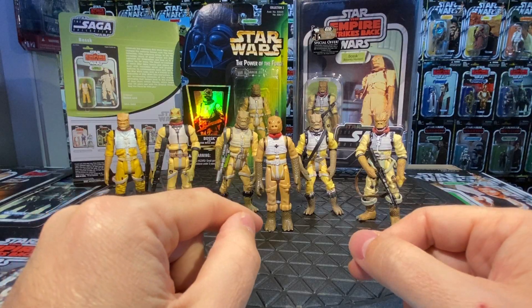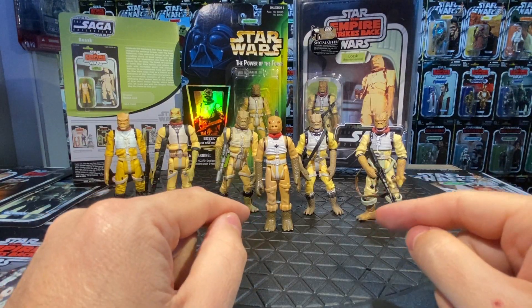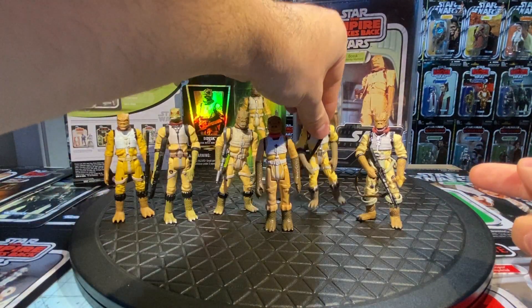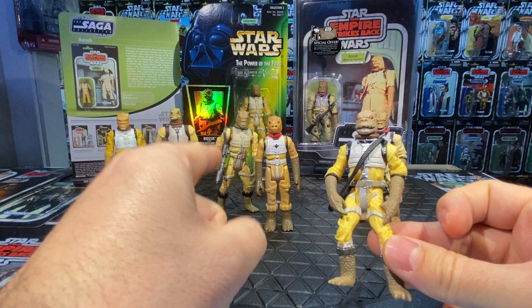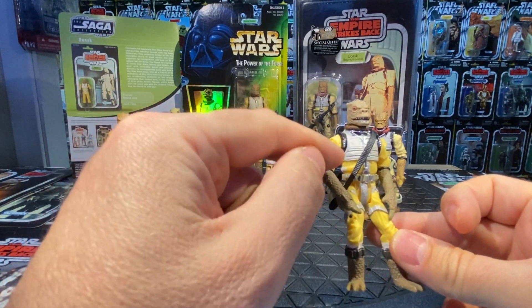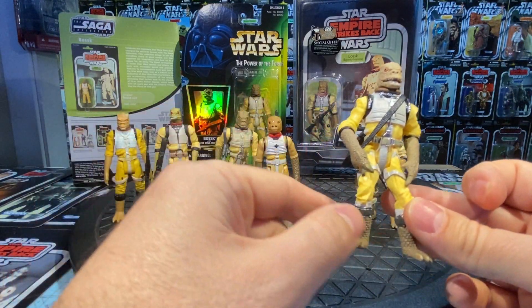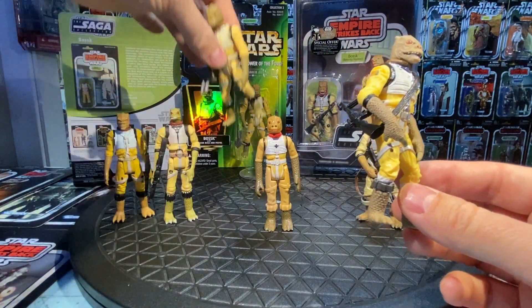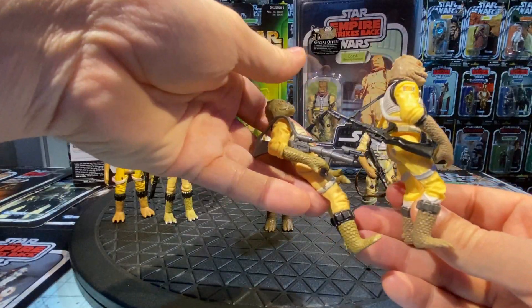He got a re-release a few times in some battle packs, and then the next time we'd see Bossk was in the Saga line — the universal line that continued after Attack of the Clones. Bossk got a new sculpt here. They went back from the Power of the Force 2 version and made it more stylized like the vintage one, with black accents running around the sleeves and shoulders, adding a nice tone to the figure.